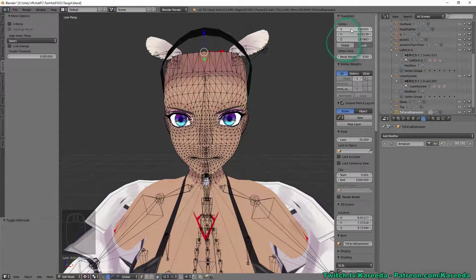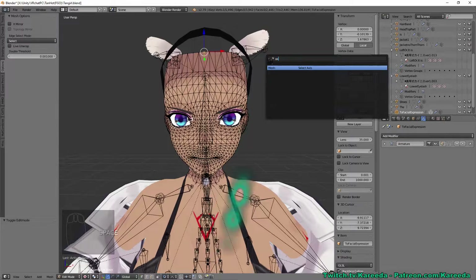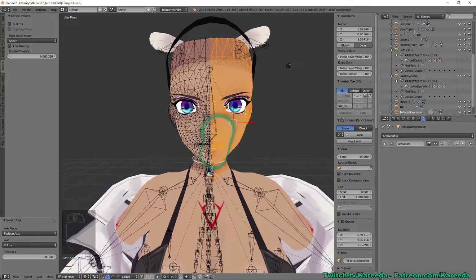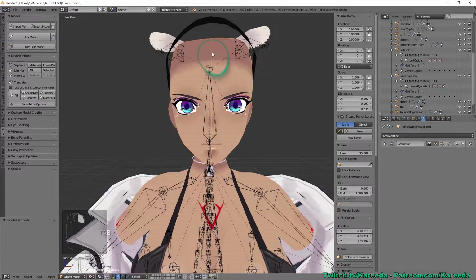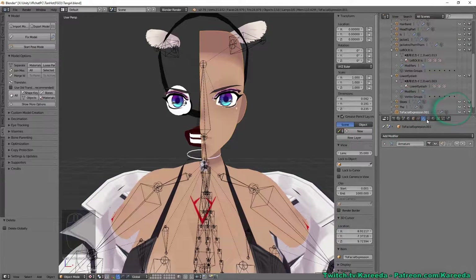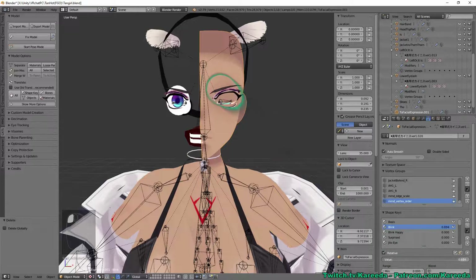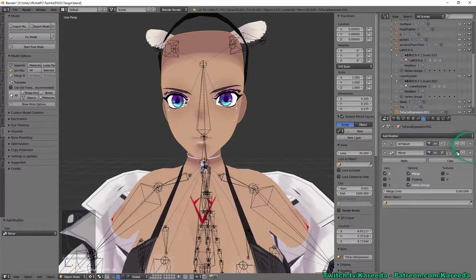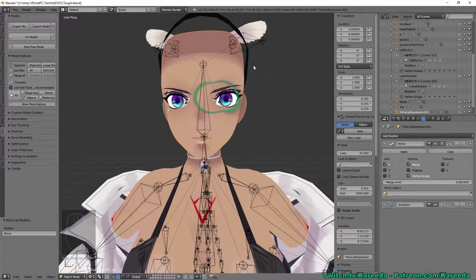Hit Spacebar, type 'axis,' and click Select Axis. By default it selects everything on the positive axis — so now I have the right side of the face selected. Hit P and separate by selection, so now I have copies of the left and right face as separate objects. I'll delete one side. The remaining face still has all the blink and expression shape keys, but the 'ah' sound won't work — and if you try to apply a mirror modifier normally, Blender will warn you that you can't mirror an object with shape keys.